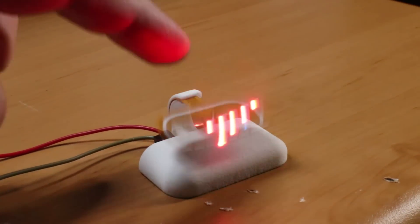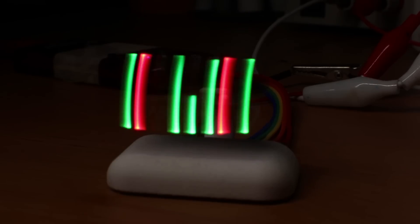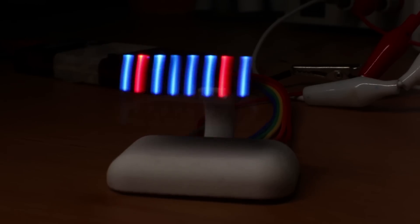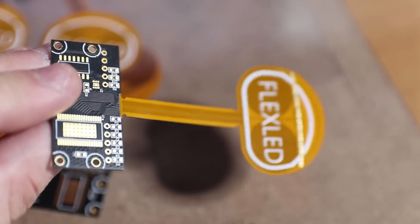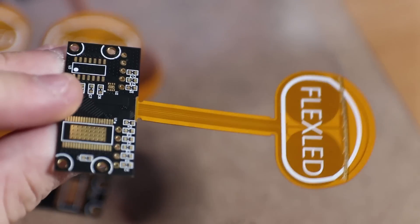It also has a couple of issues. The one I consider most critical is that some of the LEDs got damaged — I think it's because of the stress they experience during flexing. Another issue is that flex-rigid PCBs at a prototype level are very expensive at low volumes. This is obviously understandable because of the manufacturing process, but I think I also have a cheaper solution which I will discuss in one of my next videos.